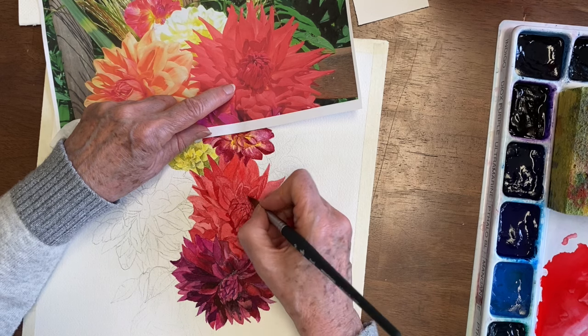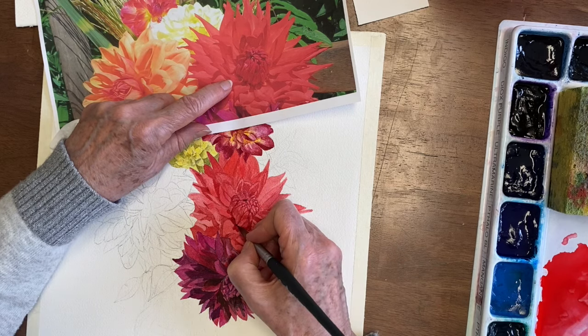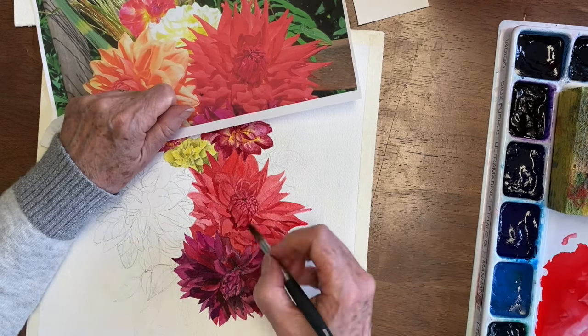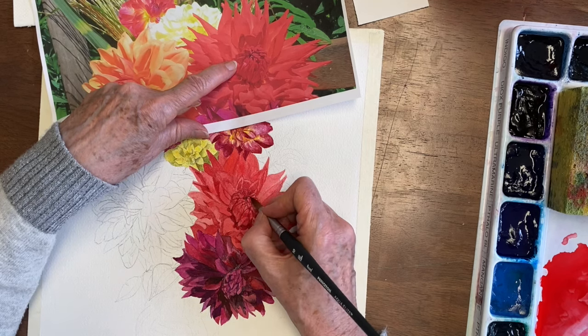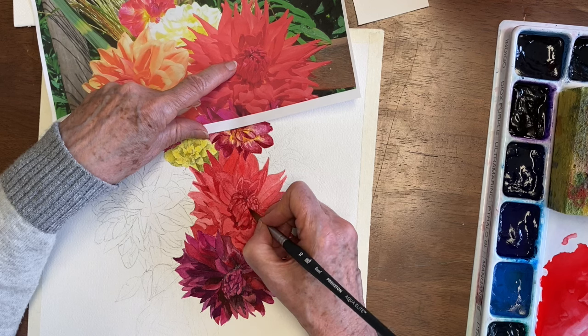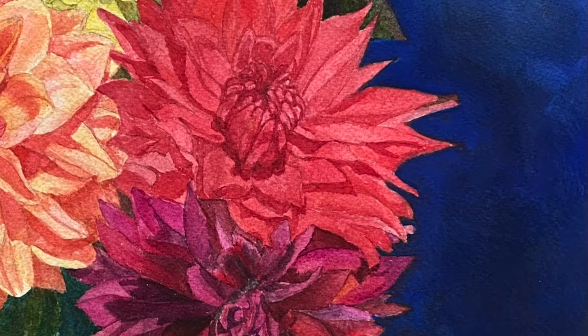It's very hard to see all the little petals in that part. If I ever paint another dahlia, I would like to have a better photo reference. And there we have it.